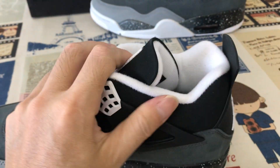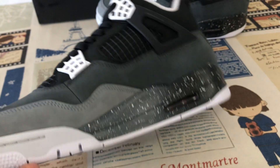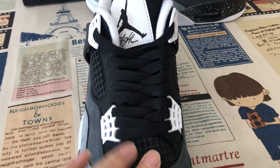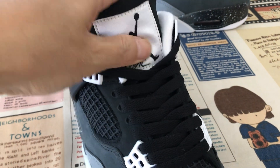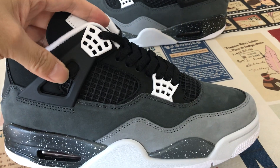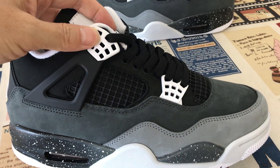The inside view. The black sole lace and the black tongue. Here's the tongue label. Over here's the strap, black and white strap.